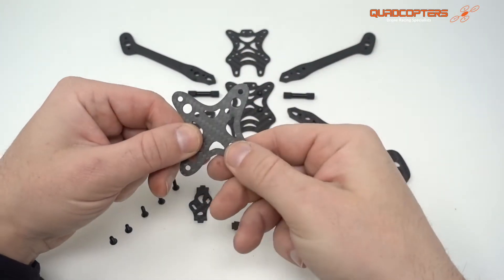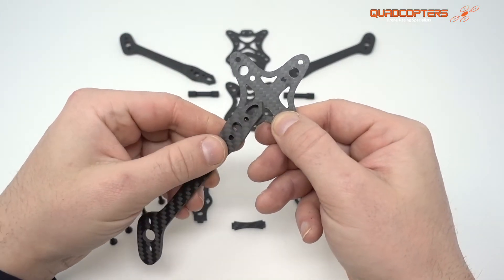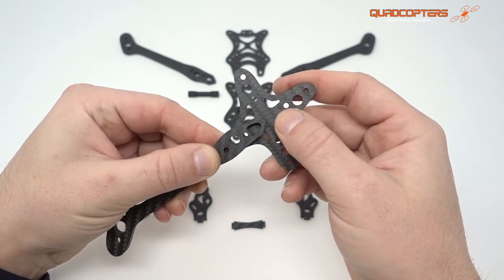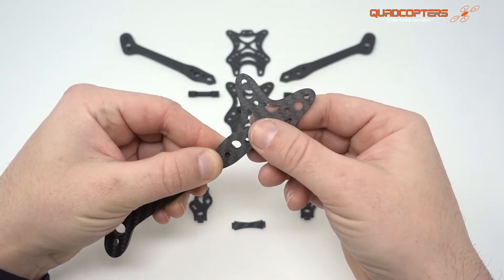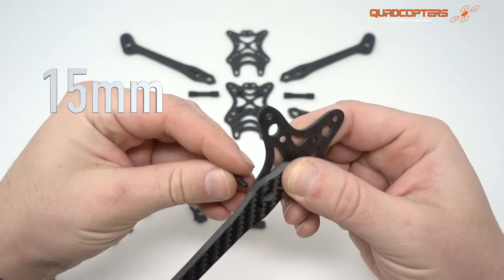First of all, grab the very bottom plate — doesn't matter which side — and one of the arms. You can see that the arms fit on like this; you can just line up the holes. This sits on top of the very bottom plate. Then we're going to grab one of our 15 millimeter screws and stick it in the very end hole.